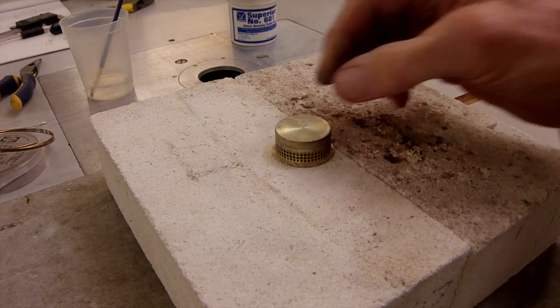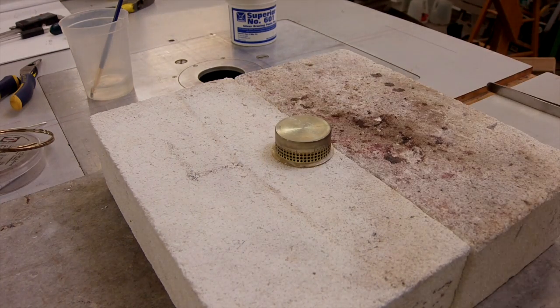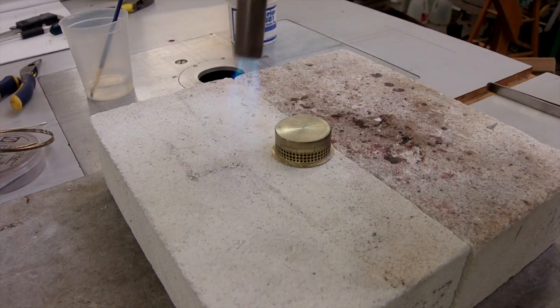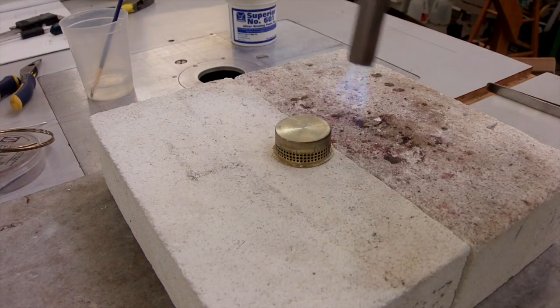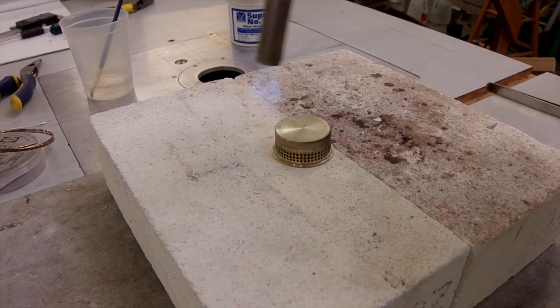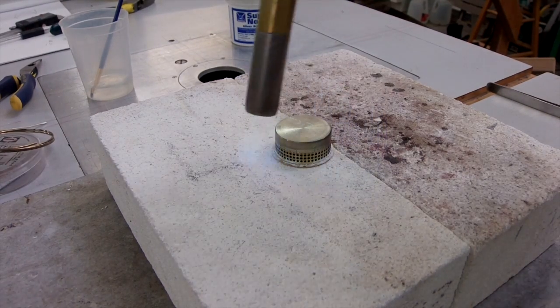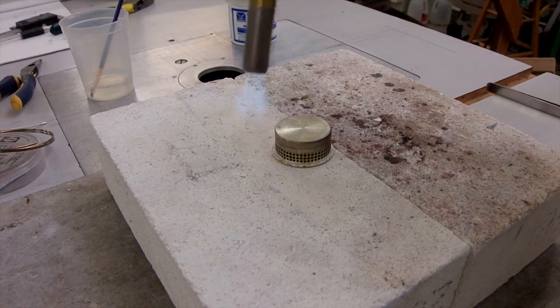Alright, got everything in place and centered in the groove. Right now I'm just kind of heating up my dill blocks so that they're a little warm to begin with, so they don't suck the heat away from my brazing.